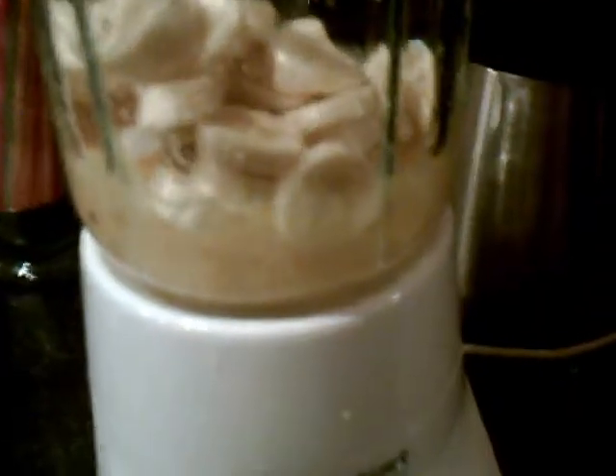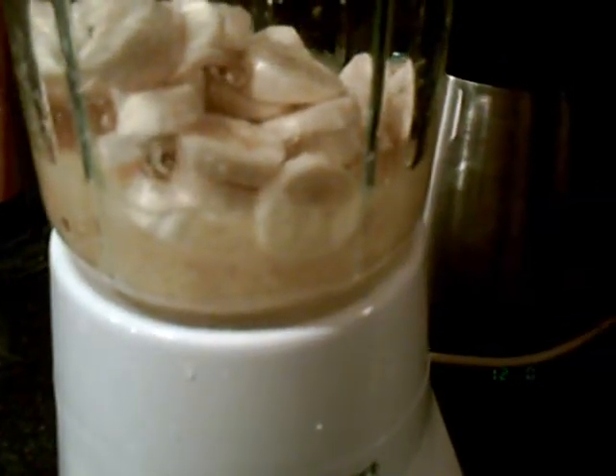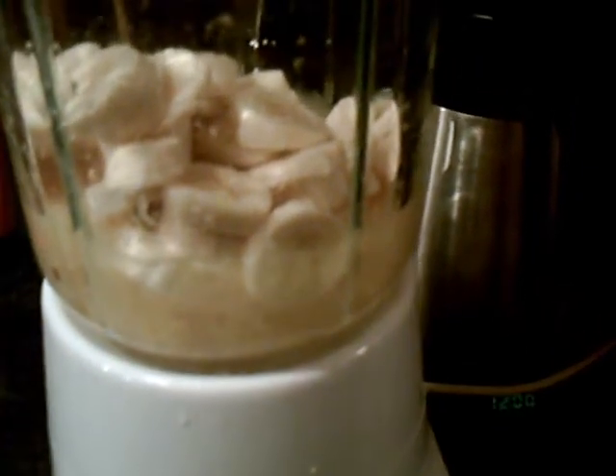Then I'm going to use about two bananas. I chop them up and put them in the freezer for a little bit so they're nice and cold for the drink. I know I was talking really fast, so let me go over it again: one cup of crushed pineapple and two bananas that are chopped and frozen.